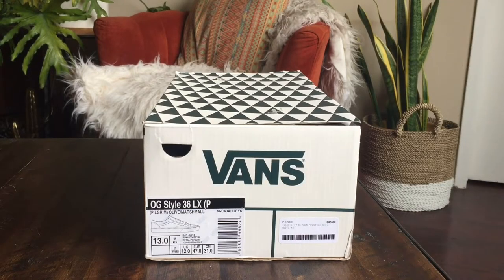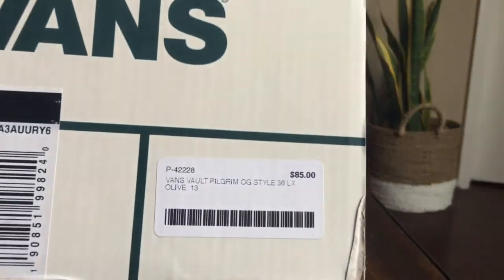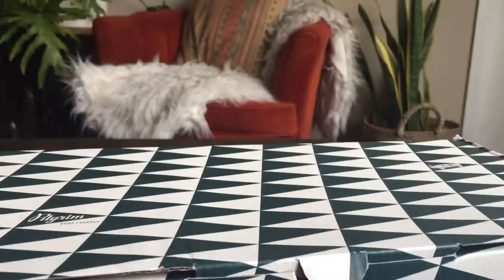What's up guys, OBF back here with another Vans review. Today I got the OG Style 36 LX from the Pilgrim collab. Colorway is olive marshmallow and these are size 13. Retail on these was $85.